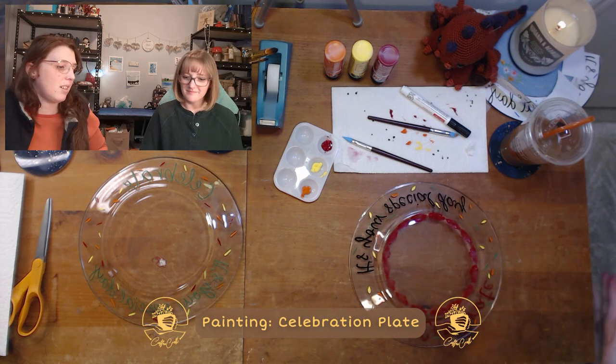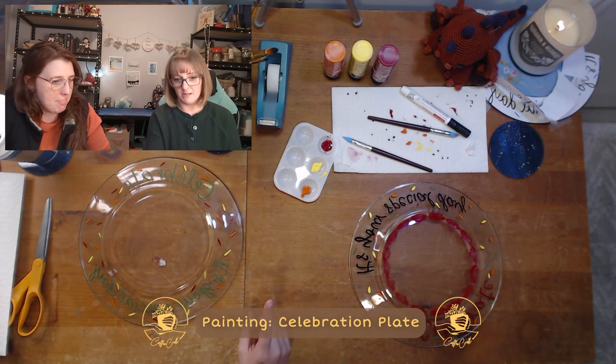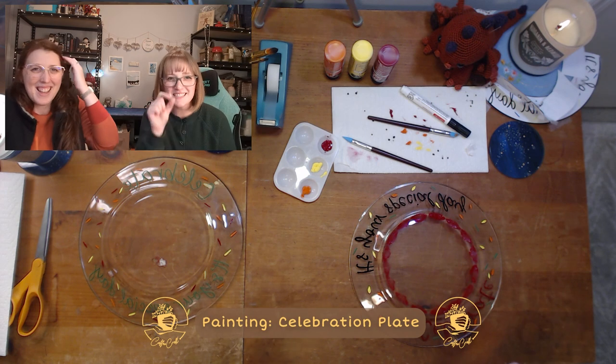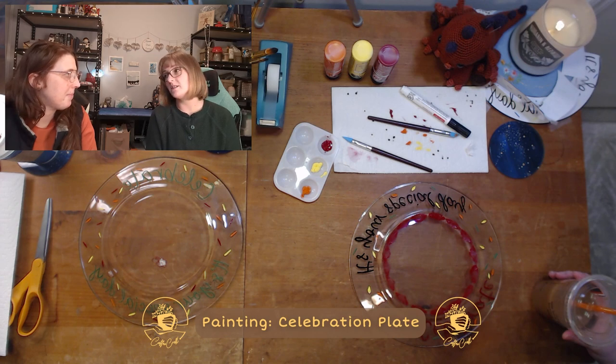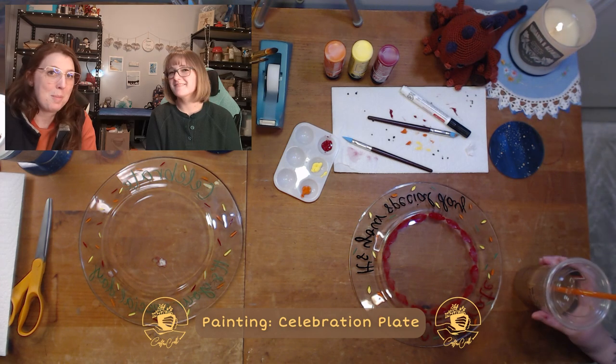So now we wait. The instructions for the enamel paint suggest you wait 24 hours. If you're using just paint pens it may not be as thick, but I think it would be wise to refer to the manufacturer instructions. Part of the reasoning for waiting 24 hours is to let all of those layers of the acrylic dry before you cure it.